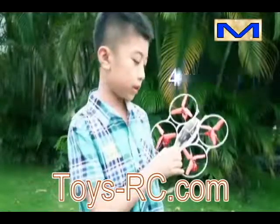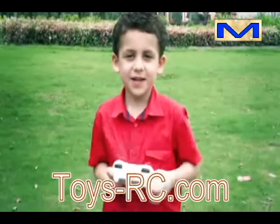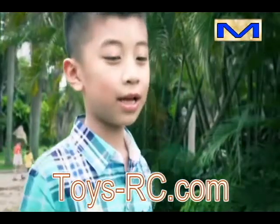Do you know UFO? Flexible axis aircraft — is it cool? Let's have a contest to see who can fly out of this world first. Challenge taken.